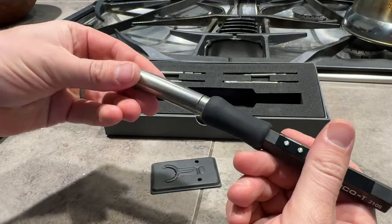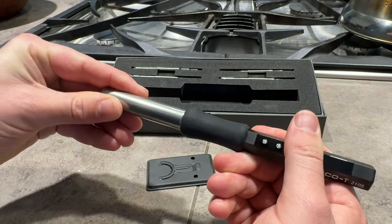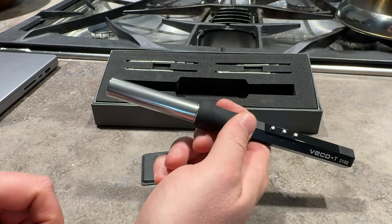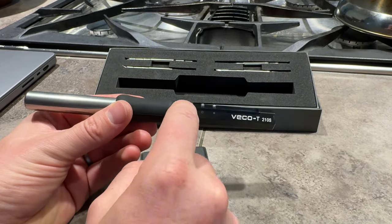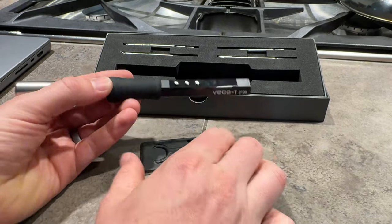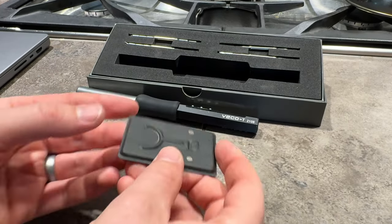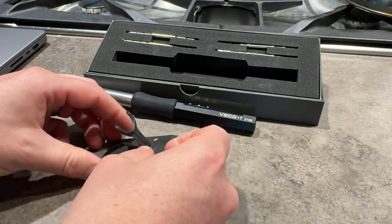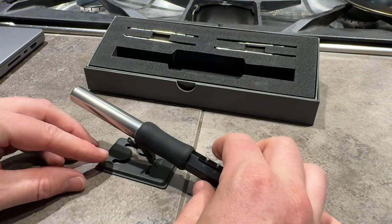It has a nice little cap on the end so you can store it easily without hurting yourself, and a nice rubber grip here in the middle. You're able to adjust the temperature range with the plus or minus button. And it has a great little stand that you're able to pop up and use just like this to hold it in place.